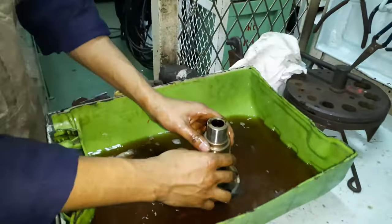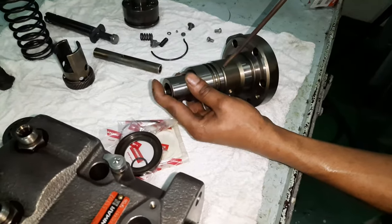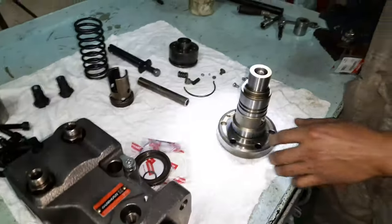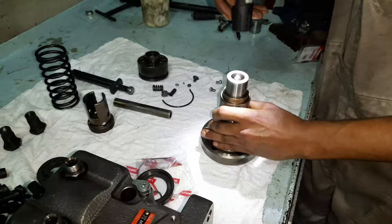Next, clean the barrel and discard the two o-rings located on it. Ensure all the internal openings on the barrel body are clear of any obstructions. Check for any scratch marks or irregular wear on its ports and all other openings.